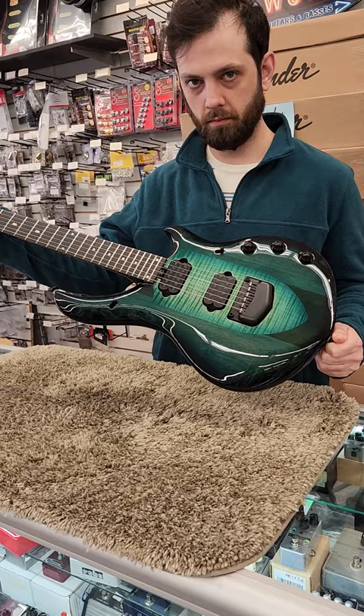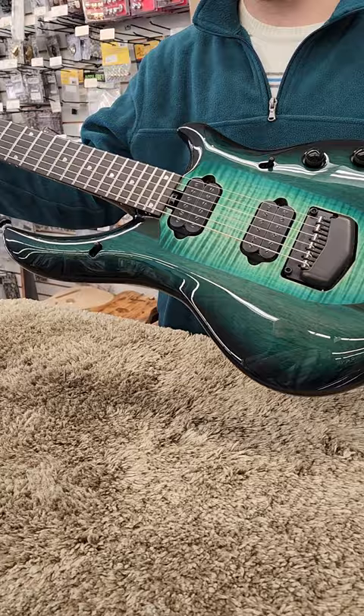Alright, we're doing a video for somebody on Reverb that wanted to see the condition of this instrument, and we're swearing it's like new.